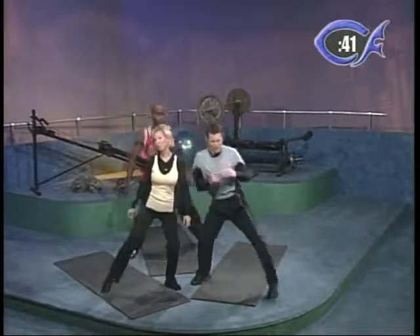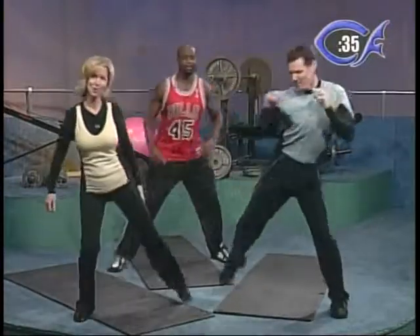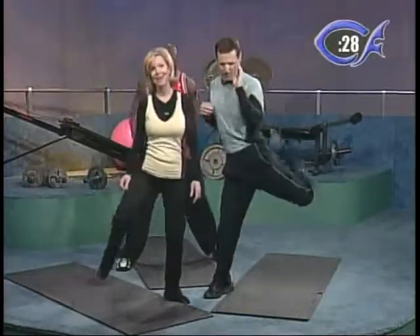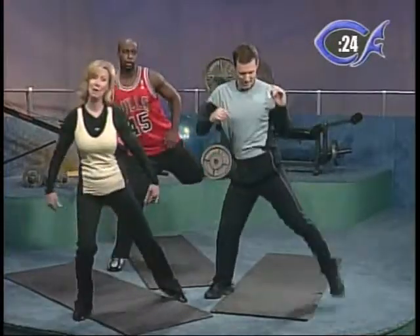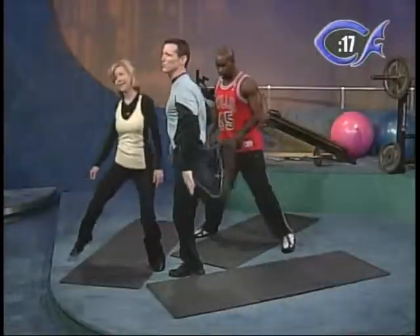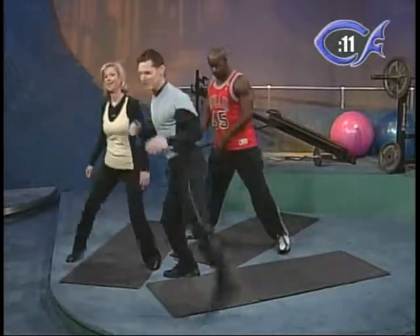Remember, this show is a participation show — don't just watch us, do this. If you're going to be a witness for the Lord Jesus Christ out on the streets, you need to have some endurance, and that means you've got to stay in shape. This is the temple of the Holy Spirit — we've got to take care of this temple.